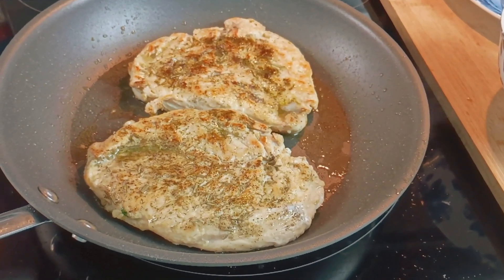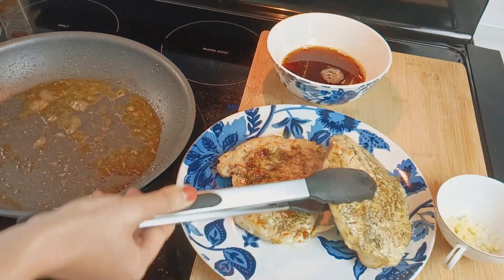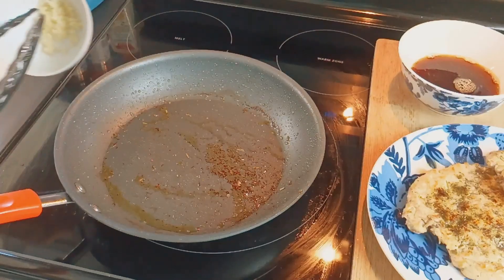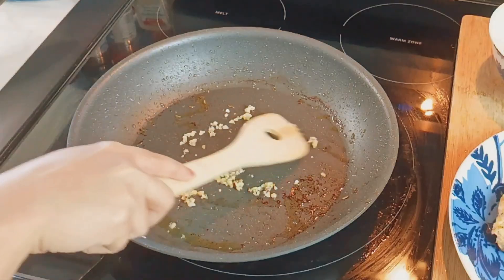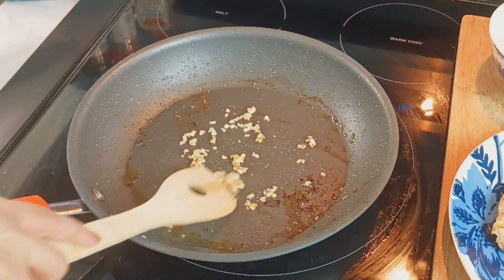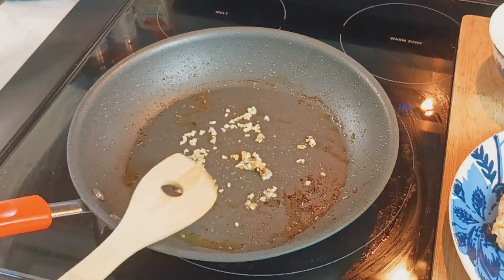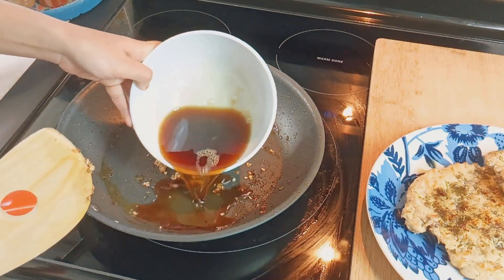Once the chicken is cooked through, carefully remove it from the pan and set it aside on a plate. Add the minced garlic to the same pan, letting it sizzle and infuse with those flavorful drippings for about 30 seconds. Then pour in that glorious pan sauce mixture we prepared earlier.